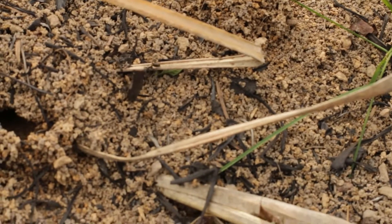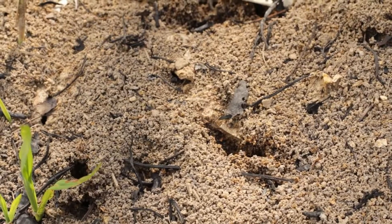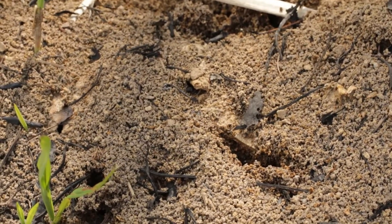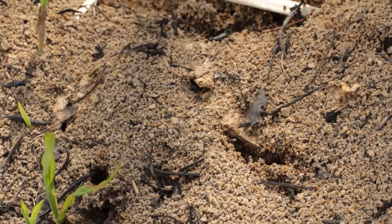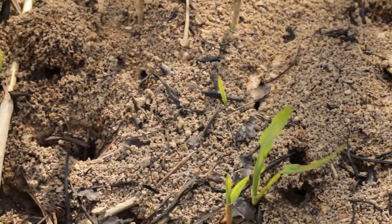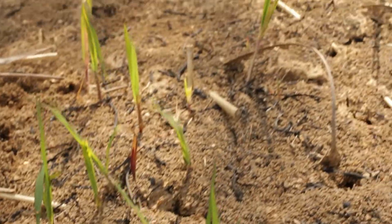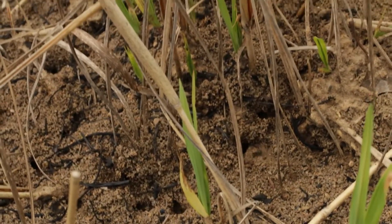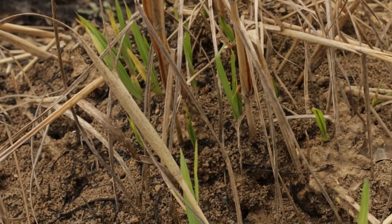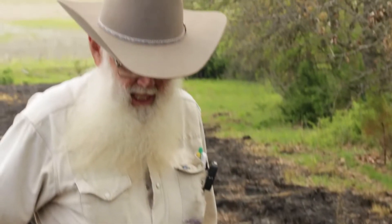This field is a big bluestem seed field with Virginia wild rye planted in it, so it's a long ways from being the diverse number of plants we would like to have in a watershed. But just to show you what we've done here — we've made this suitable for these ants to move in, which to us are great because they're going up and down in their columns in their anthill, taking nutrients up and down, carbon up and down. From a soil health standpoint, they're enriching that soil with organic matter.